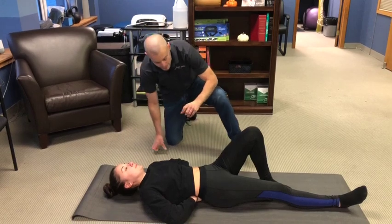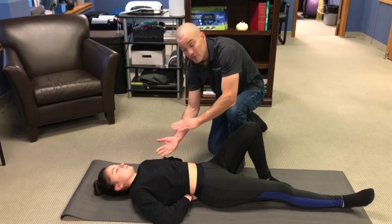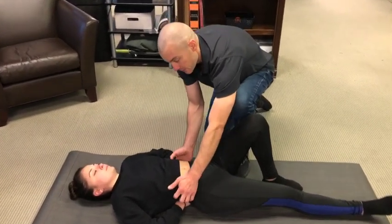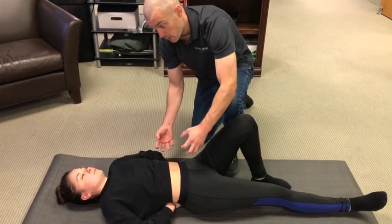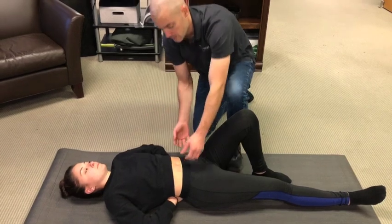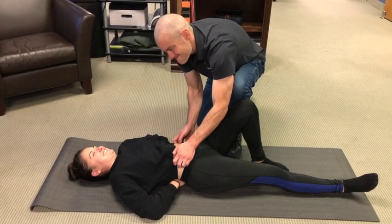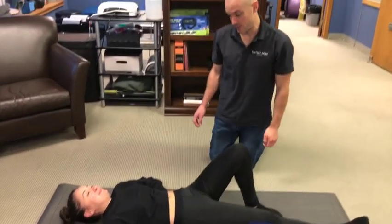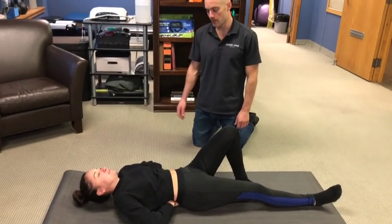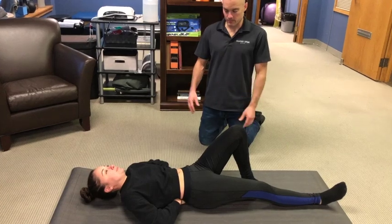To make it more challenging, add a more forceful ab brace and then perform the curl-up motion against the resistance of your own brace. Brace harder first, then lightly float the elbows and lift the head and shoulders, lifting against the resistance. It's a little harder to get into that static hold position with the more forceful brace.